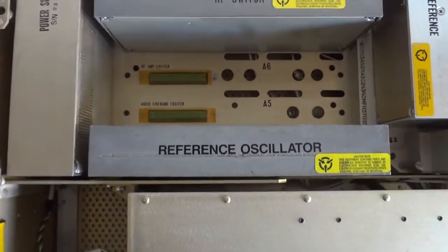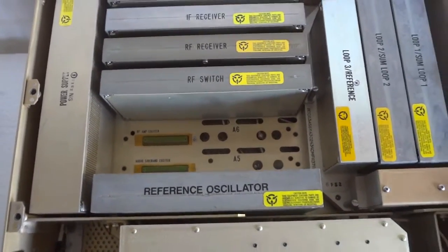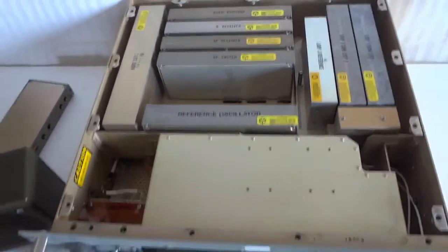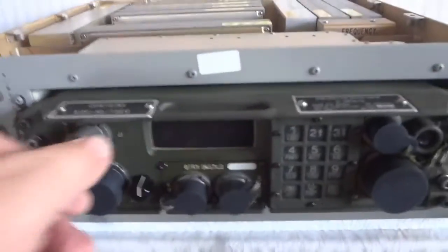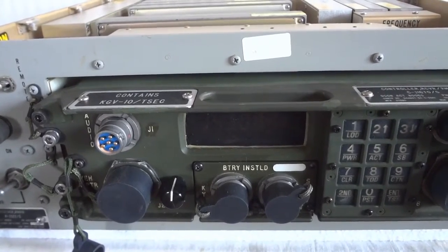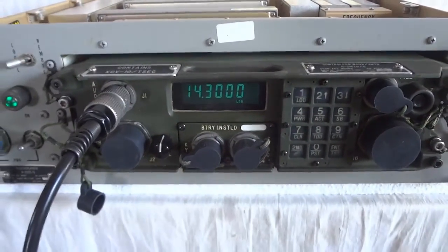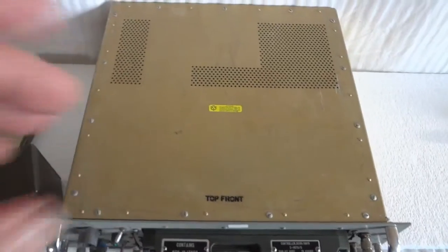The only module I'm missing to turn it into a receiver exciter is the audio sideband exciter unit — and sometimes they are offered for sale on the internet. So this unit is fairly easy to convert into the RT-1512 receiver exciter. As an exciter it gives off 100 milliwatts to drive a power amplifier. The control head for the receiver as well as the receiver exciter is identical — right now I have a loudspeaker plugged in, but in that case you would plug in an H250 handset.